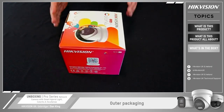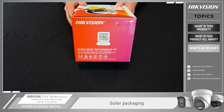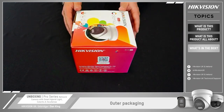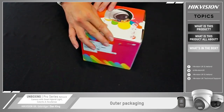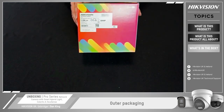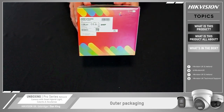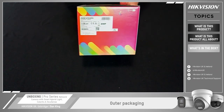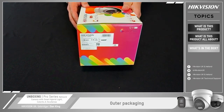Moving around to the side you'll see more information including a QR code for the HikvisionConnect app, so if you're connecting via tablet or mobile phone you can download the app from there. On the other side we have our standard labeling which highlights the model, serial number, and a couple of other details. This is an 8 megapixel camera with a 2.8mm lens. There's also a QR code on there so you can scan for the HikvisionConnect app.